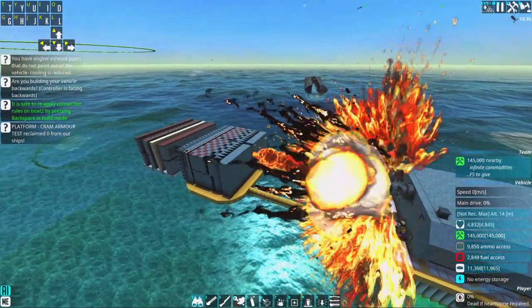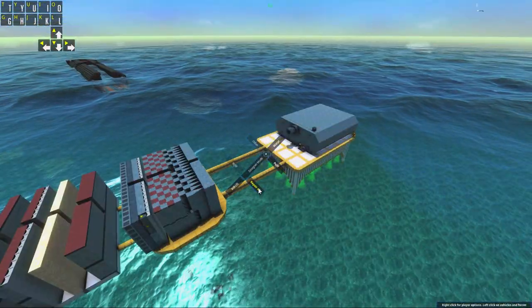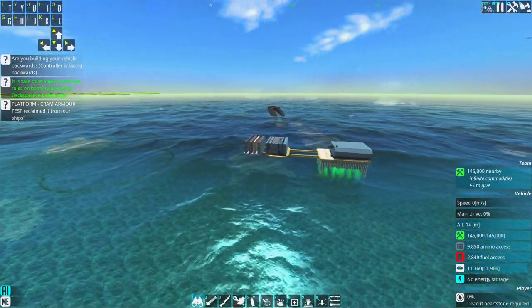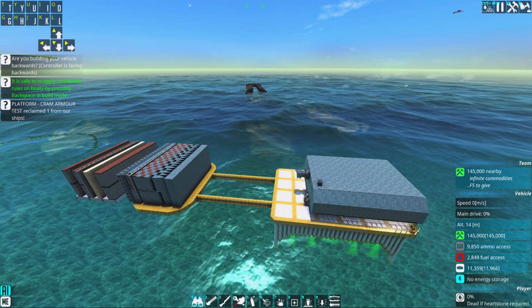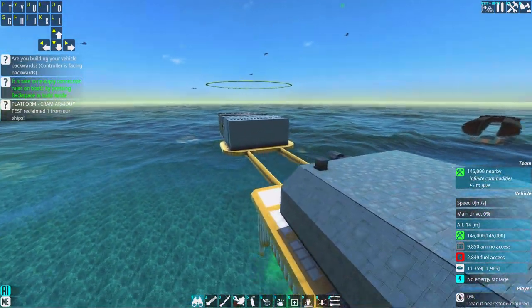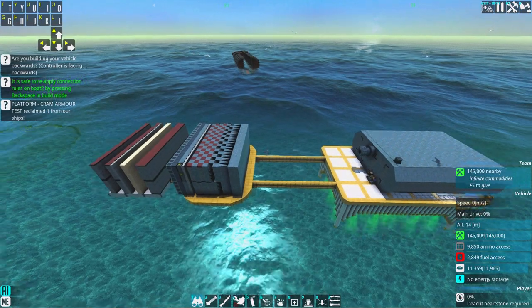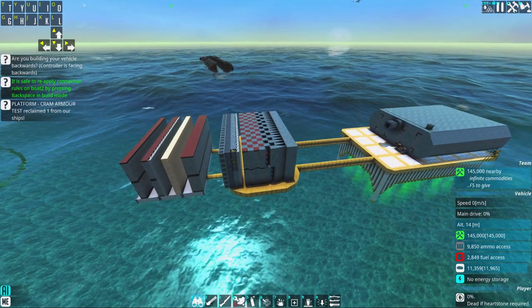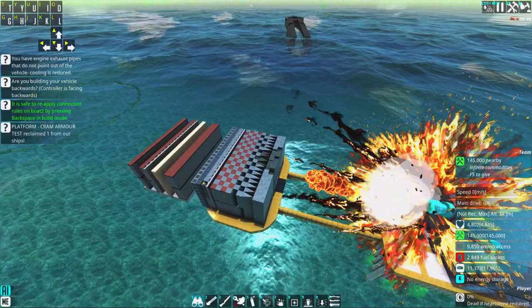This armor-piercing shell goes straight through and can be a fatal shot if the target doesn't have a redundant system. If they have redundant systems, it does minimal damage — like if they have three engines and you shoot one out, it's not much. But if you shot the AI — damn, that's a lucky shot. You can accidentally shoot out the enemy AI no matter how much armor they have with an armor-piercing CRAM. I think armor-piercing CRAM is the weapon in this game that can go through the most blocks.